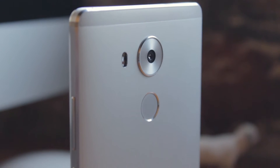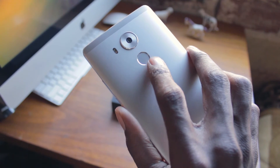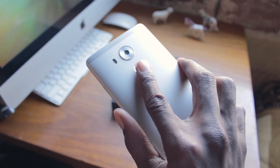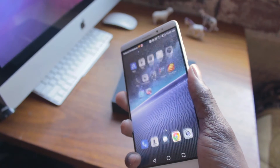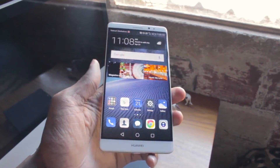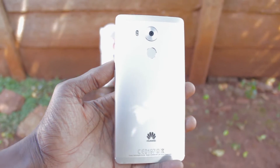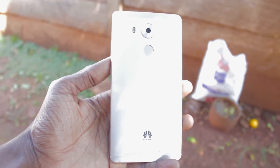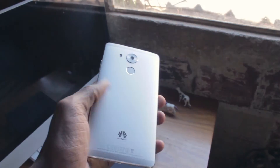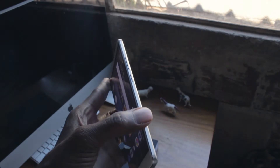As is the norm these days, the Huawei Mate 8 comes equipped with a fingerprint scanner. I'll go on a limb and say this is the fastest I've used so far, and it still works regardless of fingerprint orientation or position. For a big phone, the Mate 8 manages to sit comfortably in the hand, and people with big hands like myself can even operate the device with one hand. You should also consider using a case or cover, as the phone can get quite slippery because of the polished metal design.